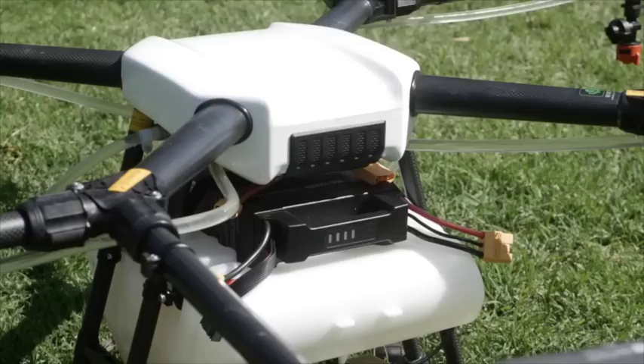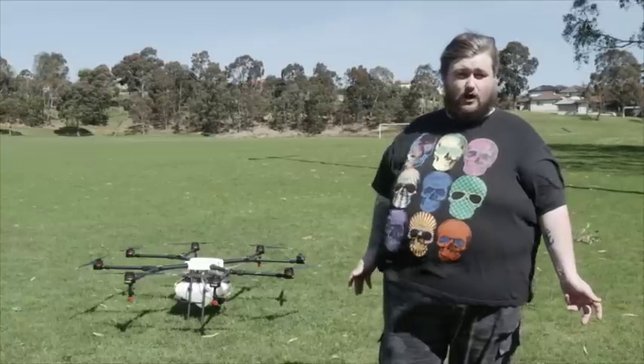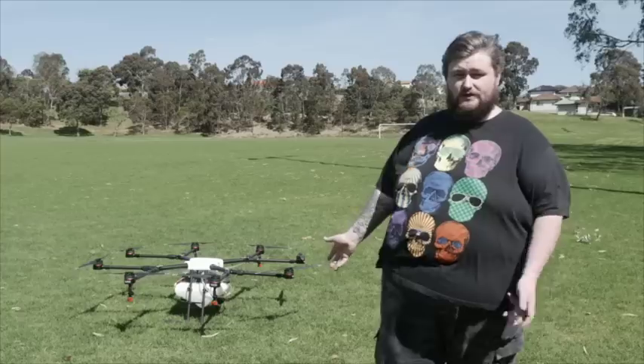It comes standard with a 12,000 milliamp LiPo battery, and also comes with its own proprietary charger that DJI will supply when purchasing the craft.